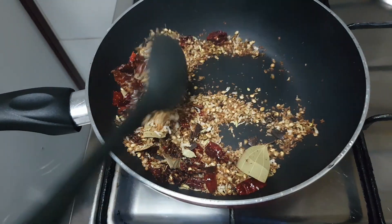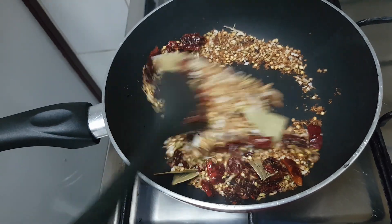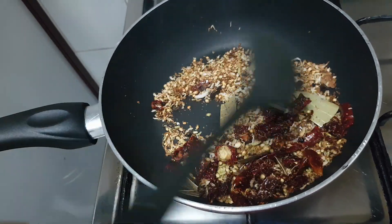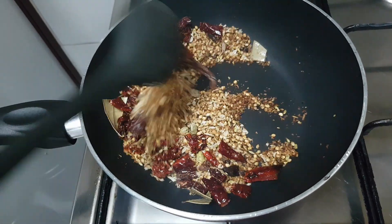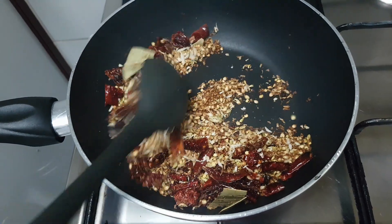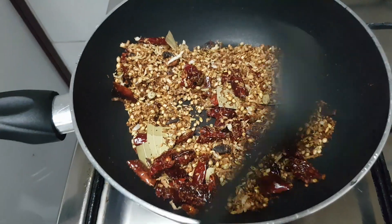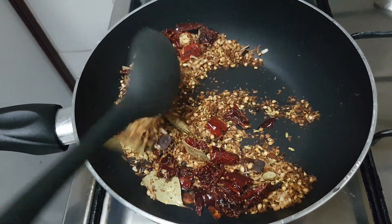I'm about to bring this one. I want to bring it in 1 minute. The first is 7 minutes. That's enough. You can use this for 7 minutes. You can use this for any time.